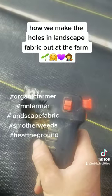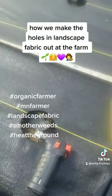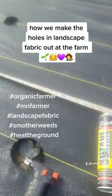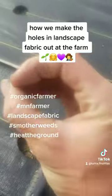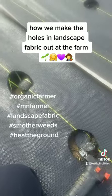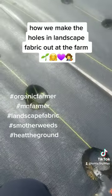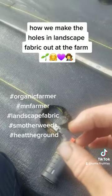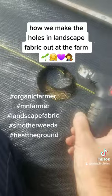If I use a more powerful tool than this lighter, it just burns the landscape fabric and starts burning the whole thing - I don't want that. Some people use a tin can, heating it up, which is faster for sure, but the spacing will be different and I didn't want that big a hole size anyway.